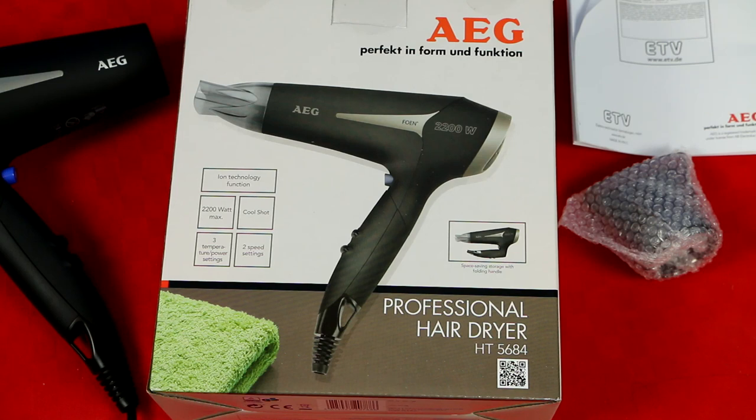I tend to buy these ones, but more or less it's not a big deal — it probably just helps a little bit with static and everything like that. And it has 2200 watts, which is rather nice, so it has some power. Cool shot, three temperature settings, and two speed settings.